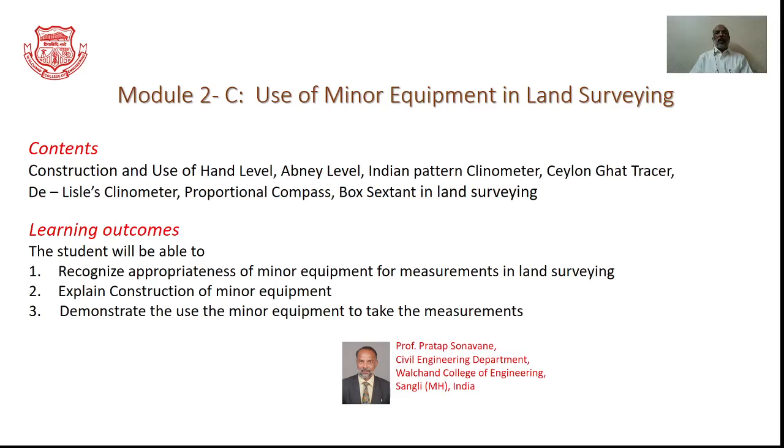Hello and welcome friends. In this particular presentation, we will be discussing about the use of minor equipment in land surveying. As you learn the content, you will be able to recognize the appropriateness of minor equipment for measurements in land surveying, as well as to explain the construction of the minor equipment and also to demonstrate the use of minor equipment to take the measurements.